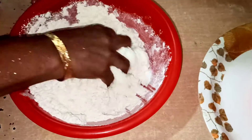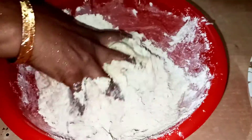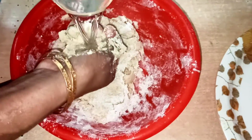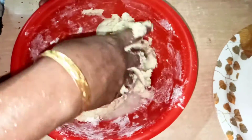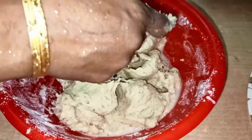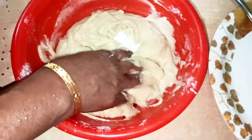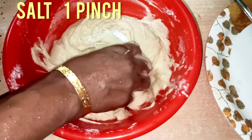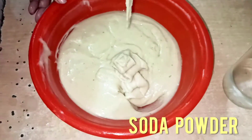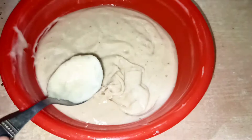I'll dry the egg. We'll dry the egg. 1 pinch of soda, 1 teaspoon of salt.